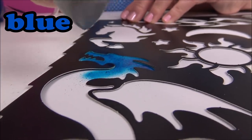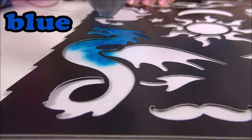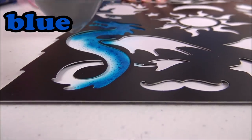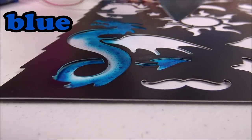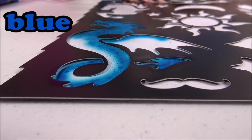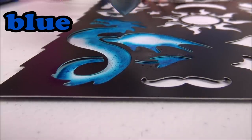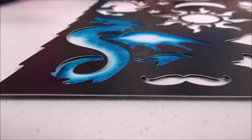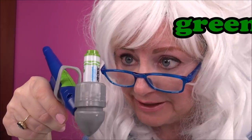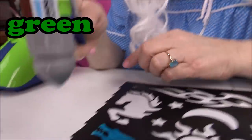Oh, a blue dragon - that's cool! Let's do his tail blue too and his wing. Oh, Granny likes this! Now Granny's got some green in there - watch this, here we go.